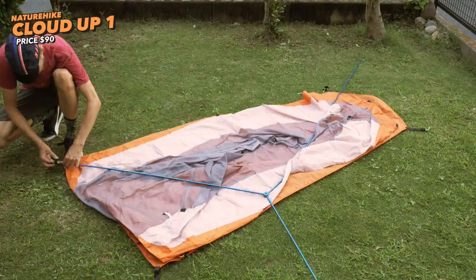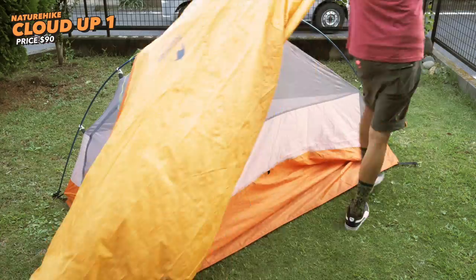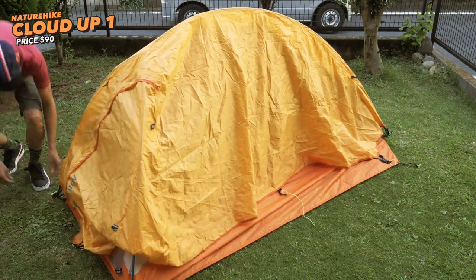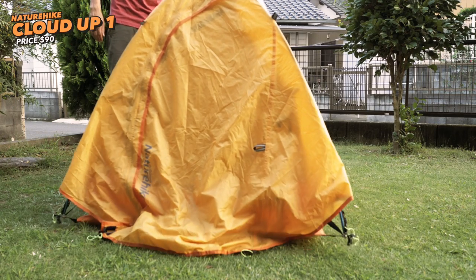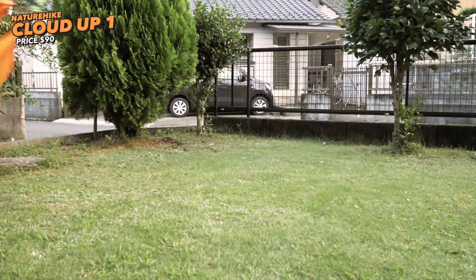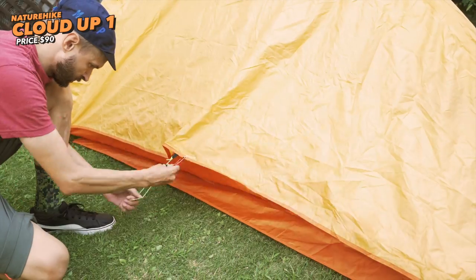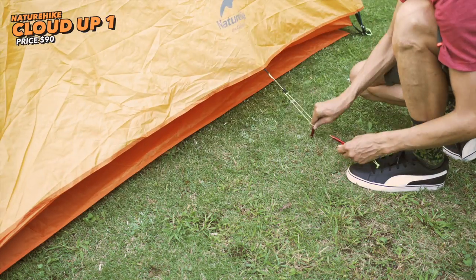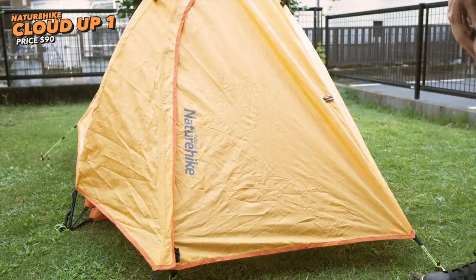Our budget tent is from NatureHike and the model is Cloud Up One. You can find this tent for around 90 bucks on Amazon. It's a two-layer semi-freestanding tent, meaning you have an inner tent and outer rain fly. You can assemble and move it without staking it down, but you need to stake out at least the bottom corners for full volume. It's basically a copy of the Big Agnes Fly Creek series, but unlike Big Agnes, you get the footprint or ground sheet included.